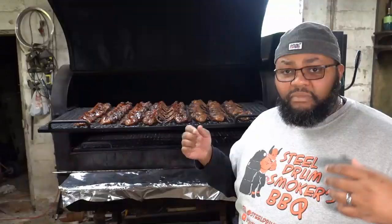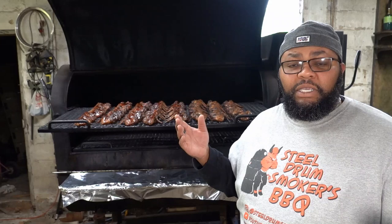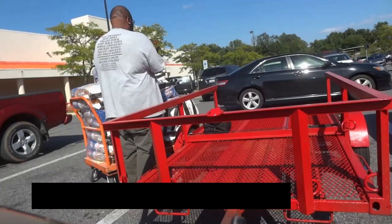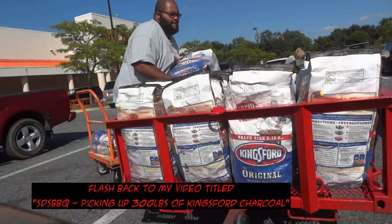That being said, when I can get 400 to 500 pounds of charcoal on sale for that same $200, it's a no-brainer for me to want to use charcoal over real wood.